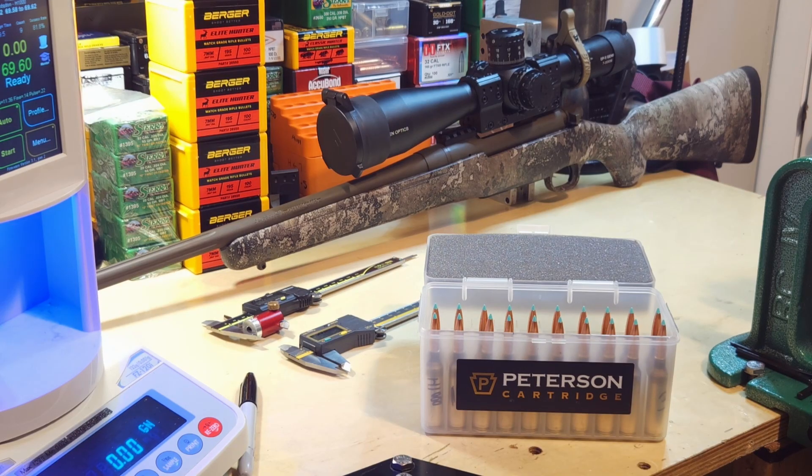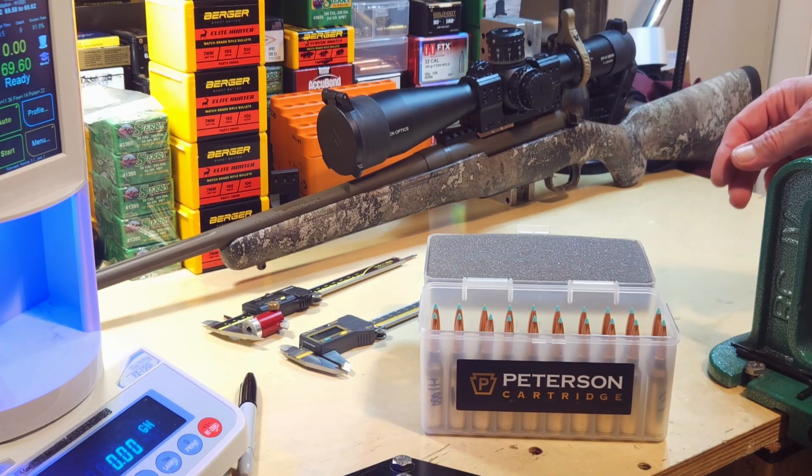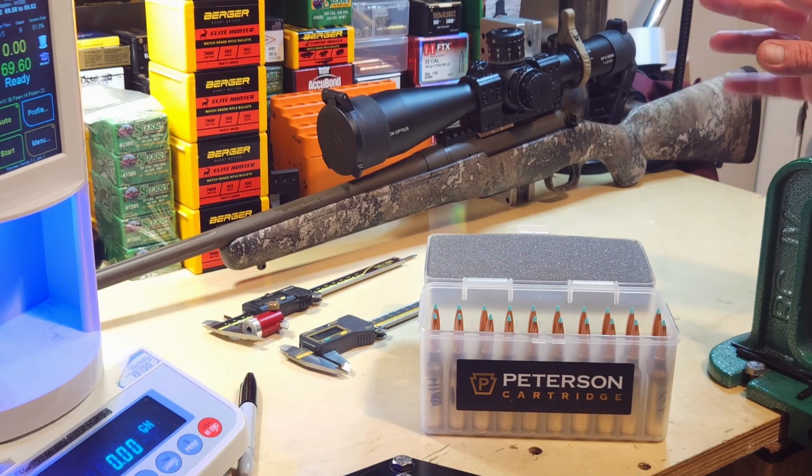H1000 is the only powder so far that's given us that kind of velocity without any pressure signs - everything else had a heavy bolt lift at some point. My prediction is we'll find a decent load in H1000. N560 could be the savior and give us great speeds and a good group, but this is the last 20 bullets I had, so if I continue experimenting I'll need to order more.